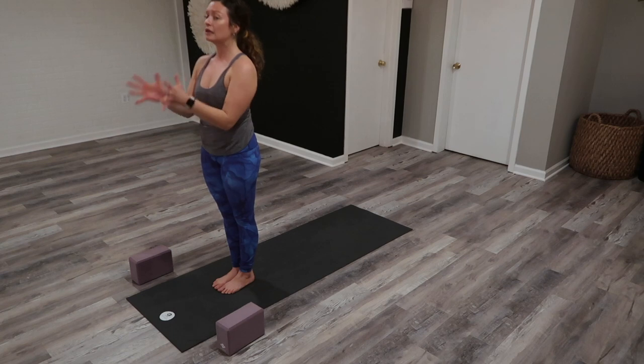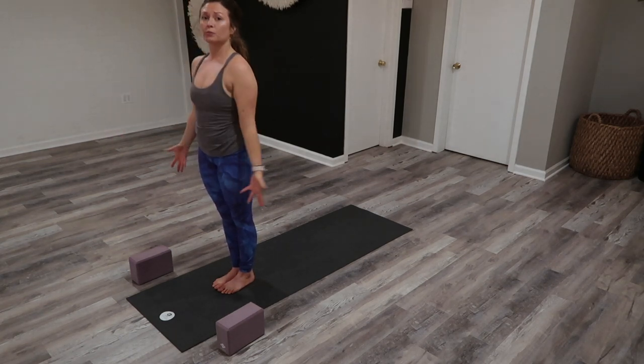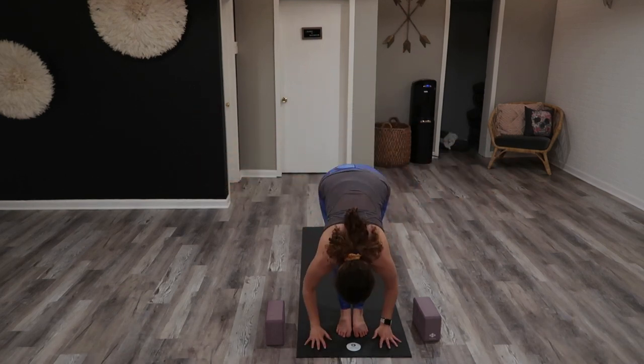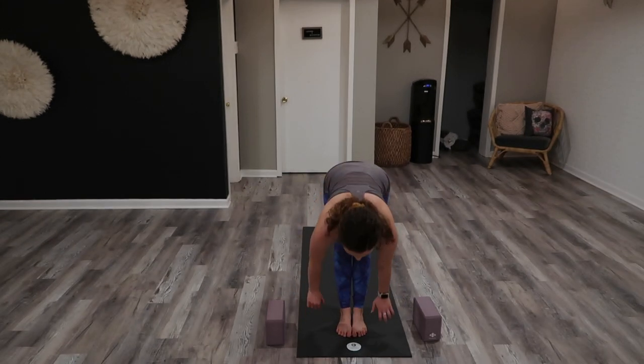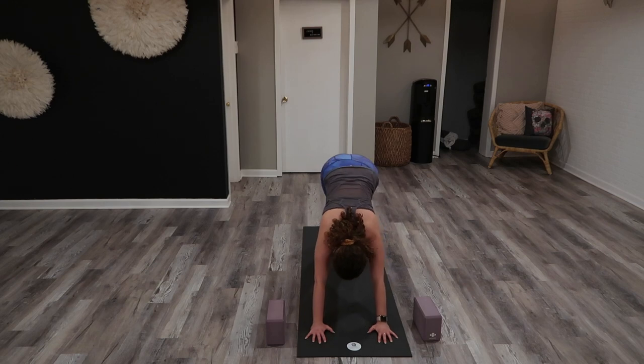Let your breath settle. Collect your hands at your heart, collect thumbs at the third eye — let your body breathe. Inhale, chair pose, fix your feet through the arms. Exhale, forward fold. Inhale, halfway lift. Exhale, Chaturanga. Inhale, upward facing. Exhale, downward facing.